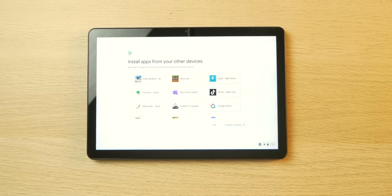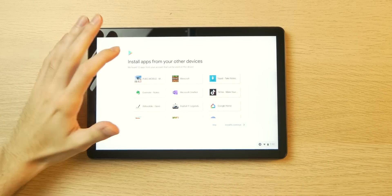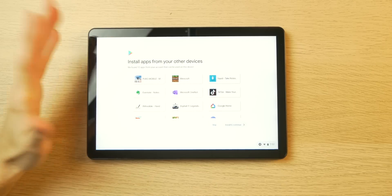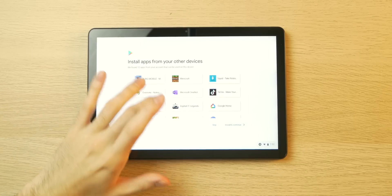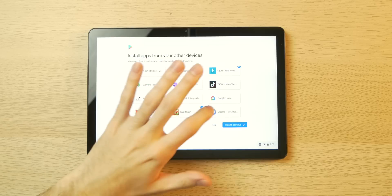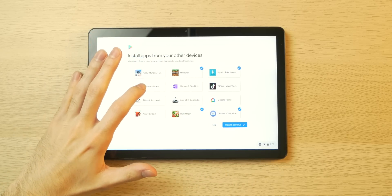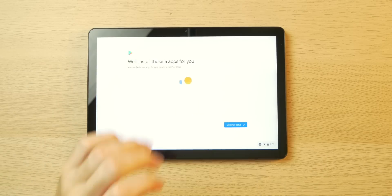So after so patiently waiting for this thing to update, I'm finally greeted with this screen after I signed into my Google account. It says install apps from your other devices. People say Chromebooks are useless because you can only run Chrome-oriented tasks, but that's not the case. These are actual Android apps you can install. So I'm going to install Squid, Fruit Ninja, Discord, Minecraft, maybe TikTok. Install and continue.